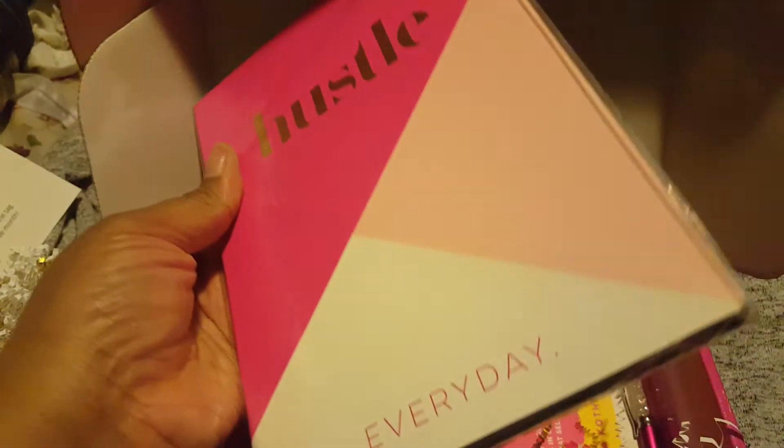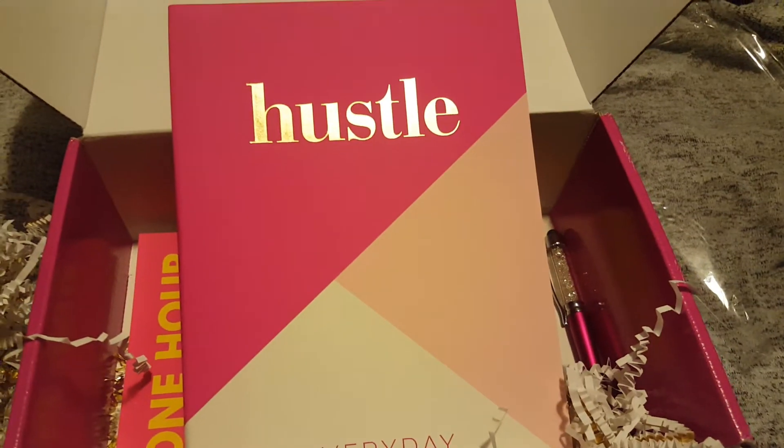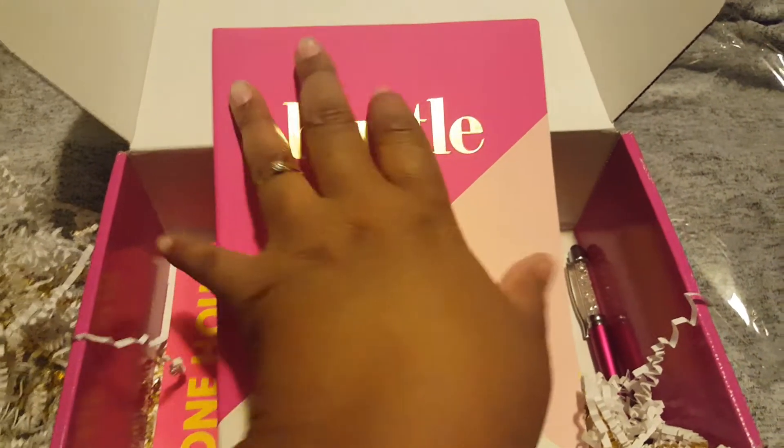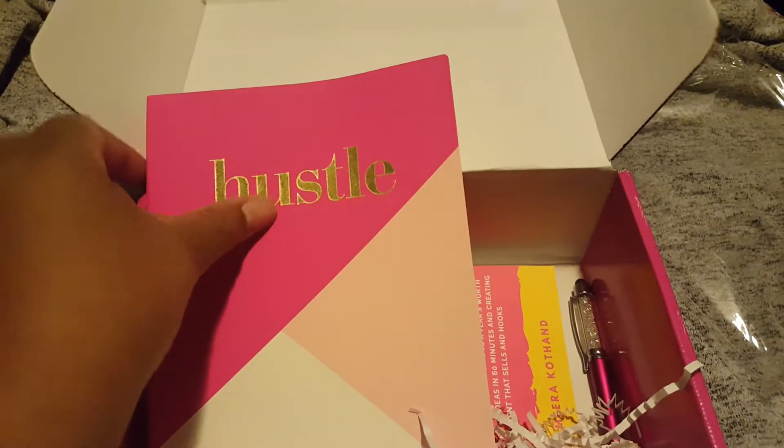We have a Hustle Everyday Notebook. Let's open this up. So this is the notepad — it's just a regular notepad, nothing special.